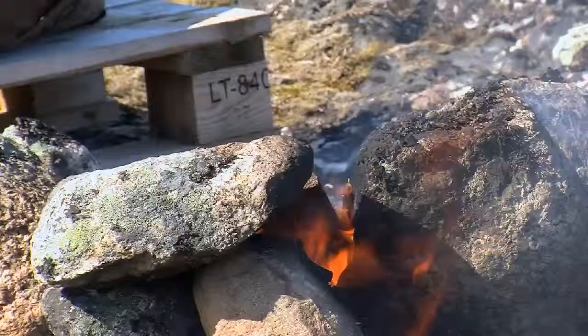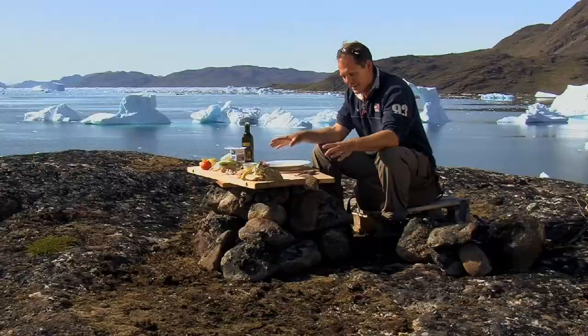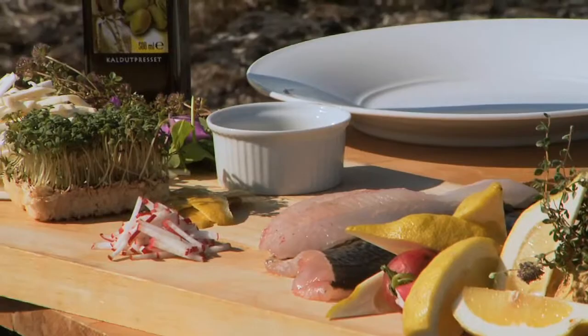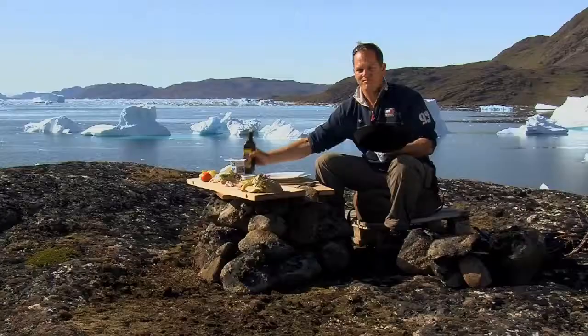Look at this, it doesn't get any better. Refrigerator in the background, I've got the oven in the foreground and a place to work here beside me. I've gathered everything up, now it's time to make a dish. We're gonna do a salad of celeriac with some fried off new potatoes. We'll add in some radish, I've got some lemon and some wildflowers, wild thyme and a stunning piece of cod.